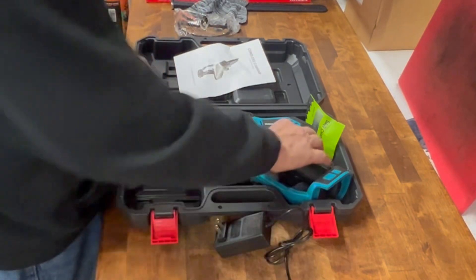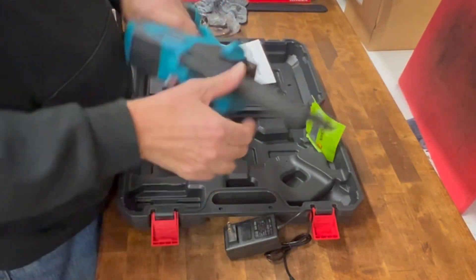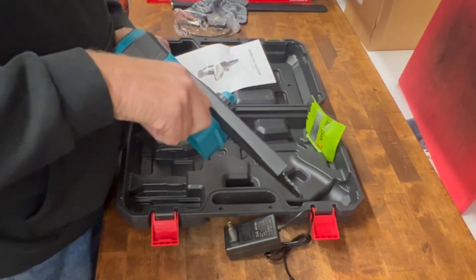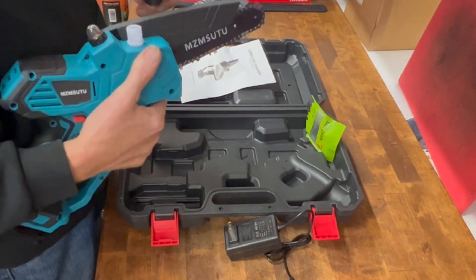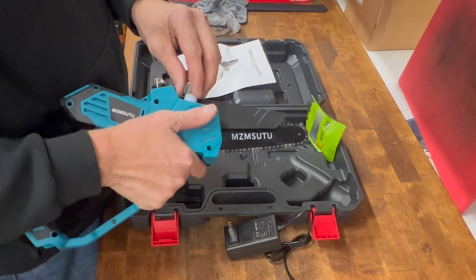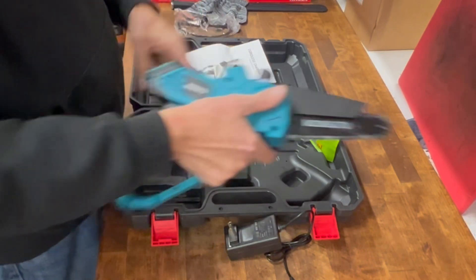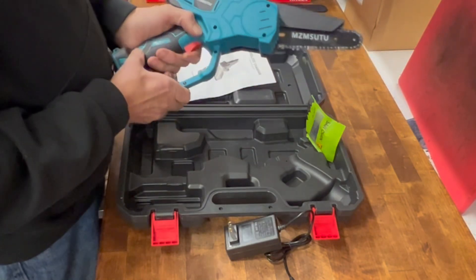Interesting. Here it is — it's got a safety guard on it. This must be for bar oil. It says 'oil' but they don't give you any oil. Of course, there's no oil in it, so we'll have to put some bar oil in it. Good thing I have that. The cap wasn't threaded on very well. There we go. It has a safety — you can't run it without pulling the safety back.